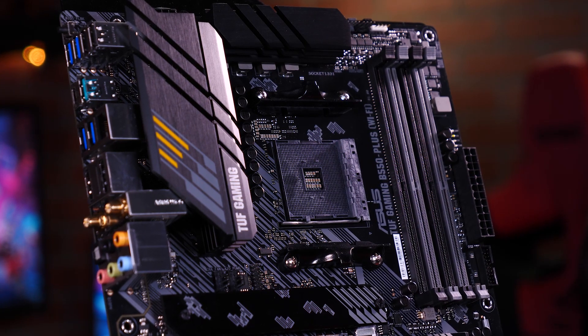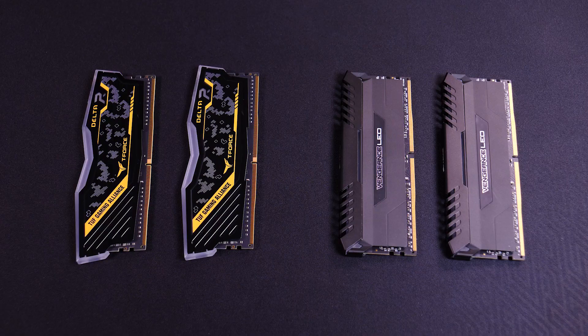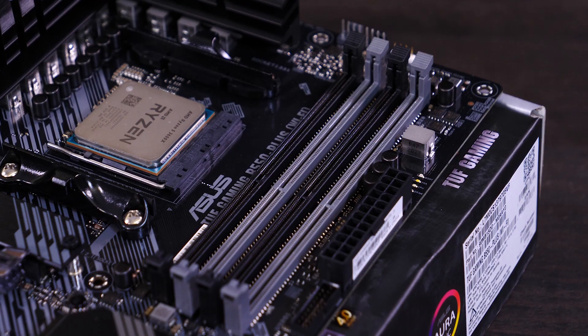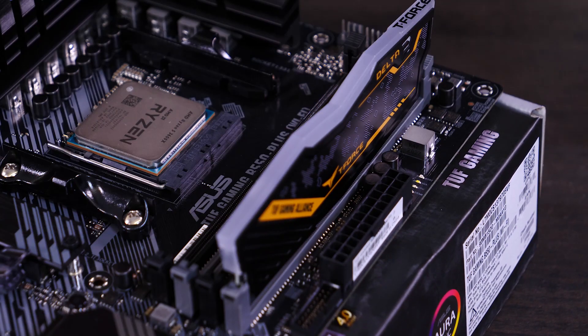If you want to take full advantage of your four DIMM slots, be sure to get RAM that is compatible with one another. You can't mix RAM size or frequency, so it's best to buy two of the same set. These are really easy to install — just plug them into the slots next to the CPU.